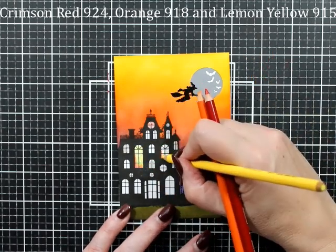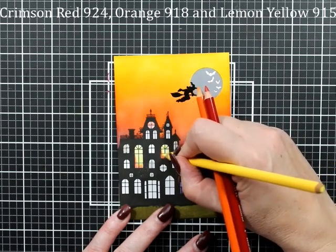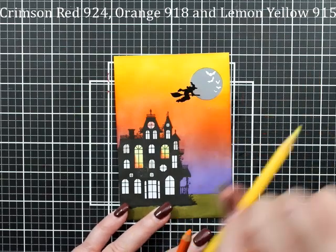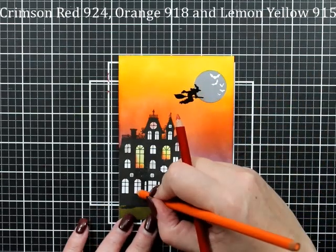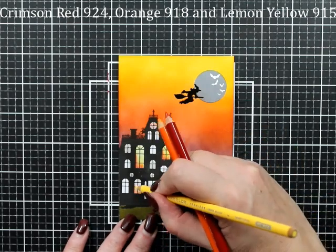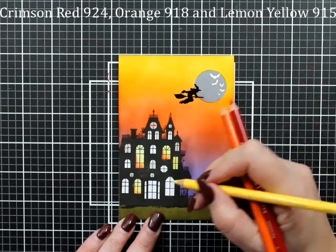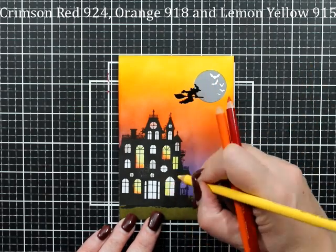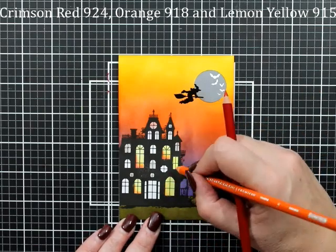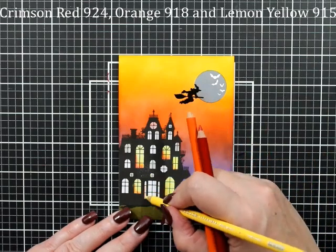The next two cards are going to be very simple and basically the same. I have crimson, red, orange, and lemon yellow for my Prismacolor pencils. I've added a little bit of red down in the bottom corner because I didn't want my house to look like it was on fire. I like how this turned out - some have a little more shadow in the corner and some have a little less, but that's all good.